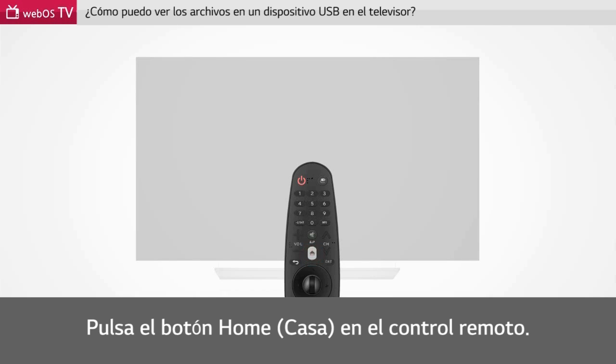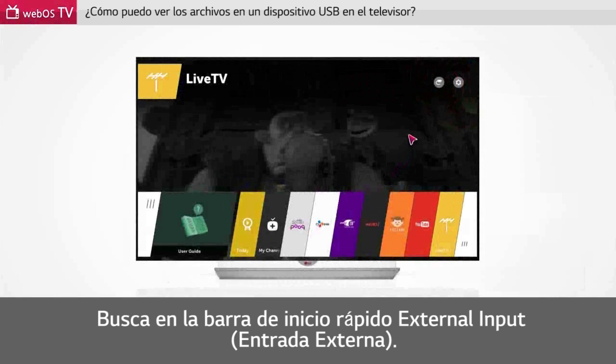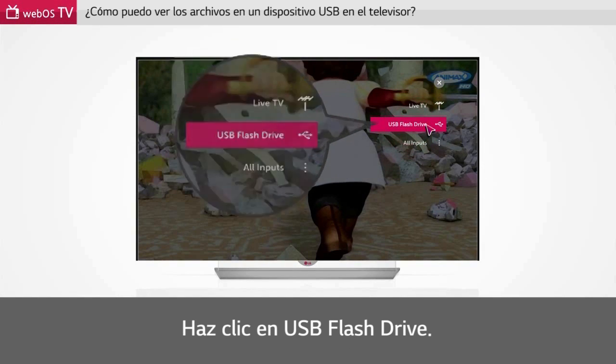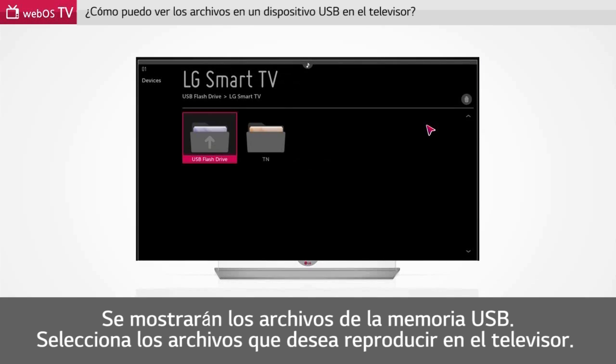Press the home button on the magic remote control. Press the wheel button on the remote control to select external input. Click USB flash drive. Files in the USB memory stick will be displayed. Select the files you want to play on the TV.